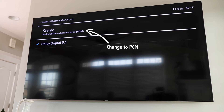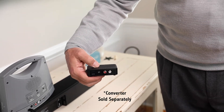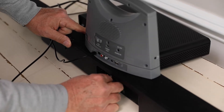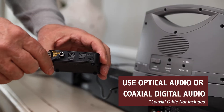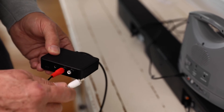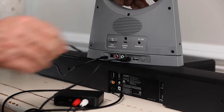If your TV does not support PCM format, you will need to use a digital to analog converter. Connect the optical audio input on the converter to your TV or receiver using either the optical audio cable or a coaxial digital audio cable. Connect the audio output on the converter using the RCA cable to the 3.5mm input on the back of the base.